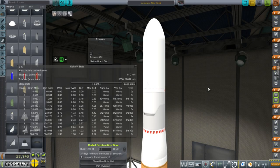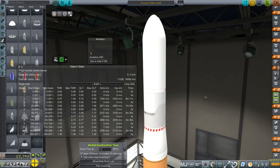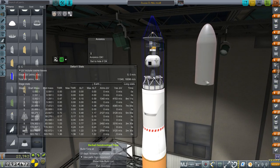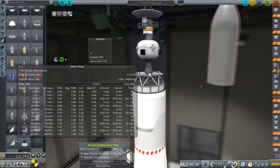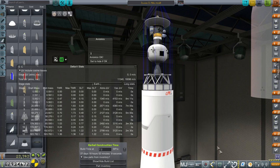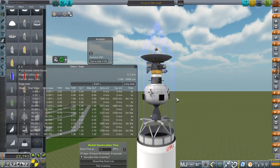Hello everyone, and welcome back to my Realism Overall Series in Kerbal Space Program 1.1.3. In this episode, we're going to take care of our Deimos mission, but also we have this Jupiter mission to launch, and I've called it Jovian 1 because I wasn't feeling particularly imaginative — Jovian referring to Jupiter itself.